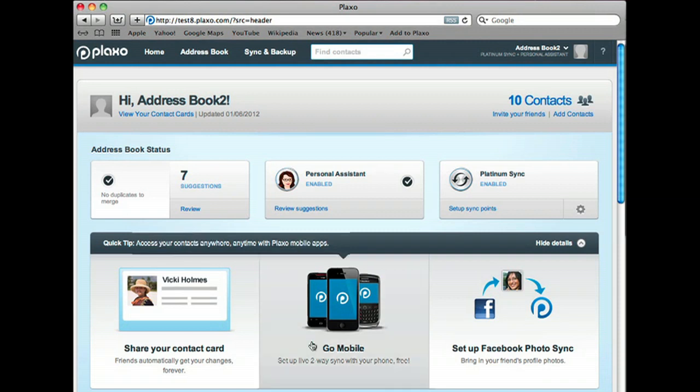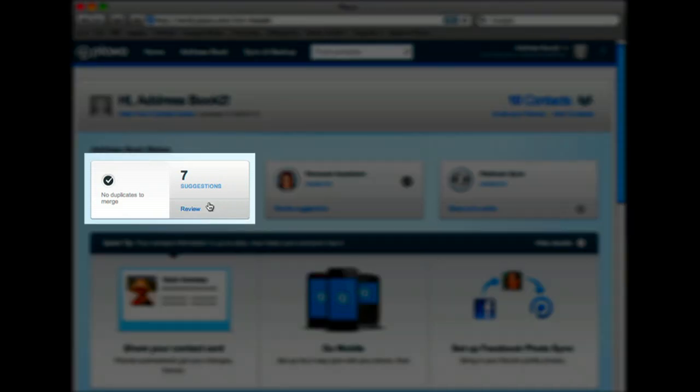Now let's take a look at the same contacts in the upgraded address book with the personal assistant that's been busy finding suggestions. Here we can see there are suggestions for seven of my contacts.